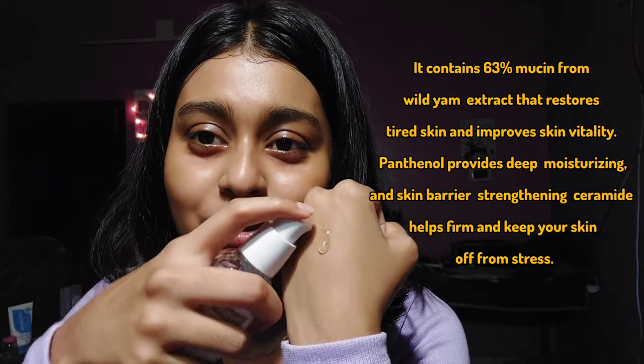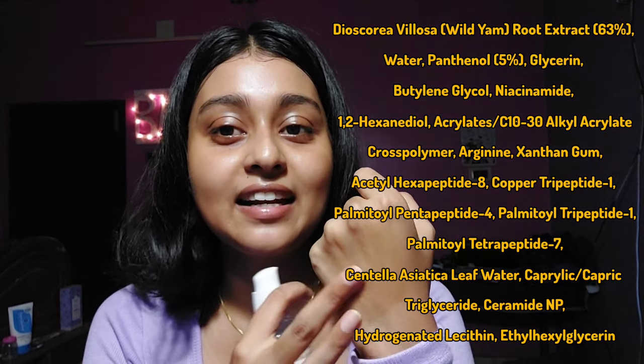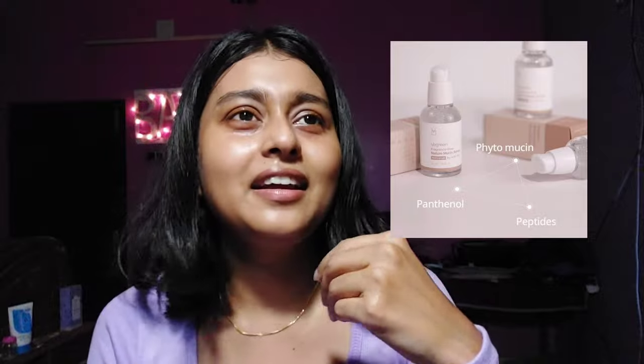The next product is their serum — the star product in their mucin skincare collection. It's the vgreen fragrance-free nature mucin serum, non-snail by wild yam, and it's 50 ml in quantity. It contains 63% wild yam root extracts. The texture is exactly like snail mucin but without that stickiness. It's also more soothing and calming than a snail mucin serum, with zero fragrance. If you want to grab anything from their collection, it has to be this one.